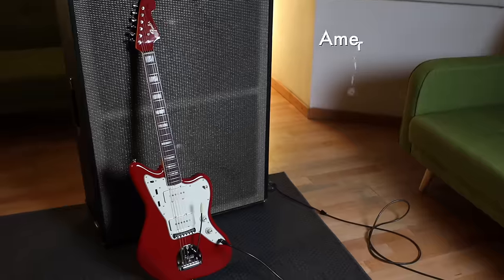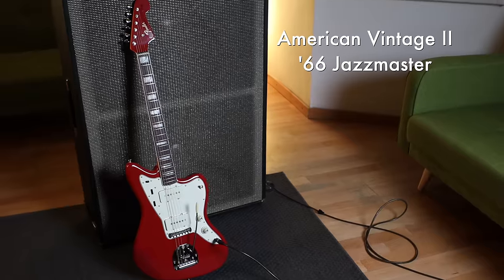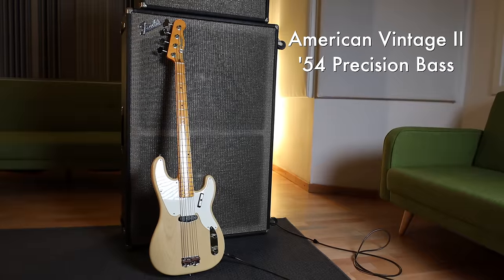This particular series highlights classic Fender models from specific years of each instrument's evolution. Here I have the '66 Jazzmaster guitar and '54 Precision Bass. They're American made, built in Corona, California, and prices start at just over $2,000. The detailed specs of the whole collection can be found in the link in the description.